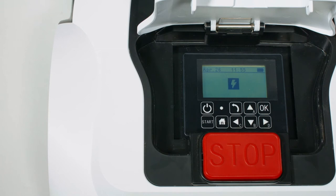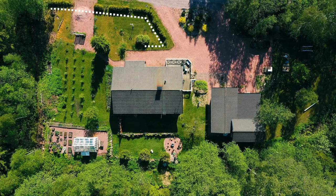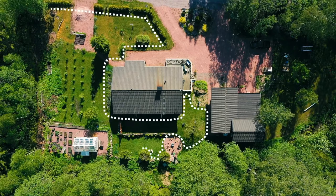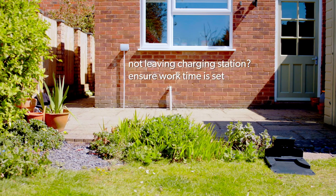Pressing start and closing the cover will send the mower out on a perimeter circuit. Once completed, it will begin mowing. Each week the robot mower will perform a perimeter circuit to ensure it's kept up to date with any changes to the garden boundary. If you find the mower isn't leaving the charging station, this may be because there is no work time set up. See the work time and schedule chapter for help with this.